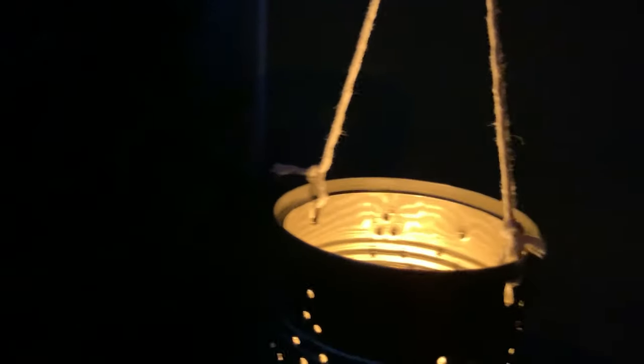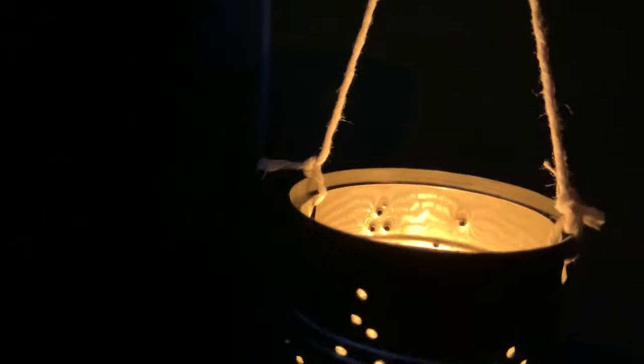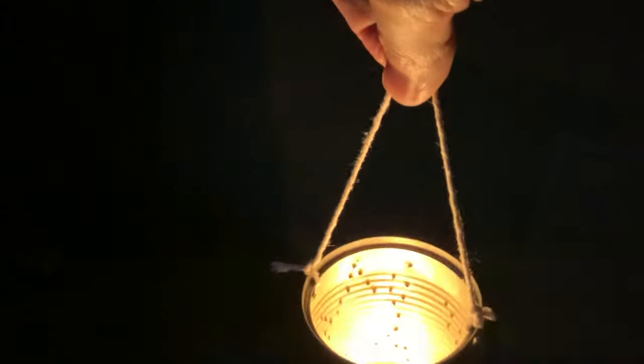The finishing touches to your lantern will be to put a hole in the top of the can and tie it with two overhand knots so that it can hang. I did the whole can, and you may decide to just do one side. But here it is.